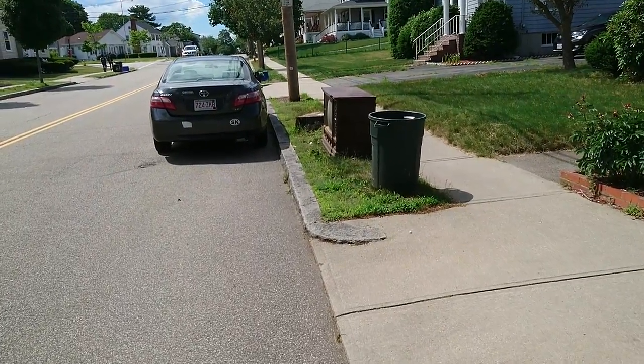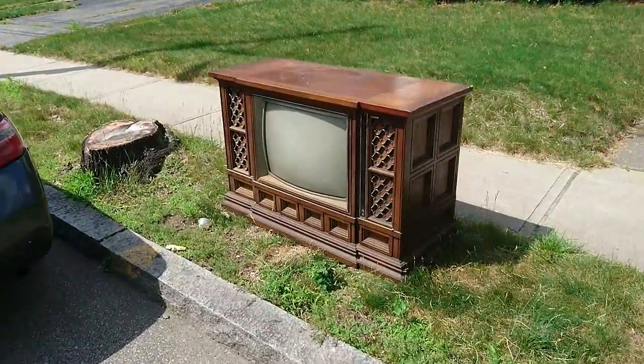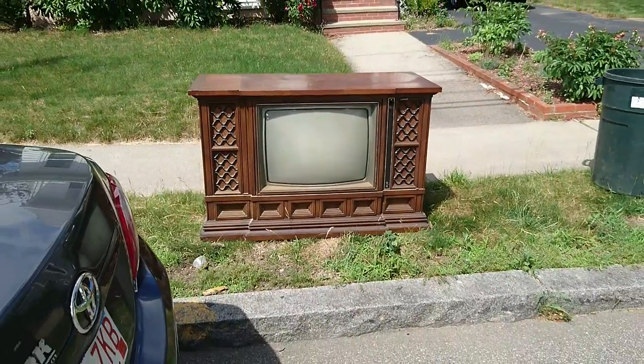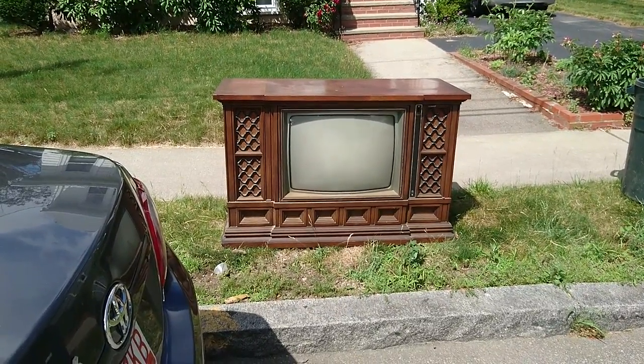Hi everyone, Junk on the Street here. I've just found something amazing on the street — it's a vintage console TV. I remember my grandparents used to have something like this. This is back from when a TV was like a piece of furniture.